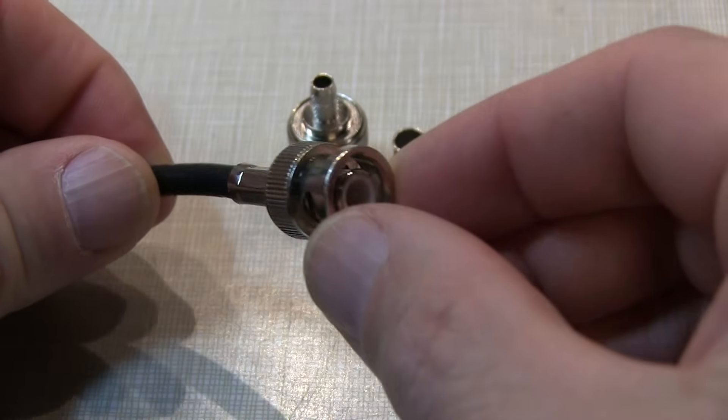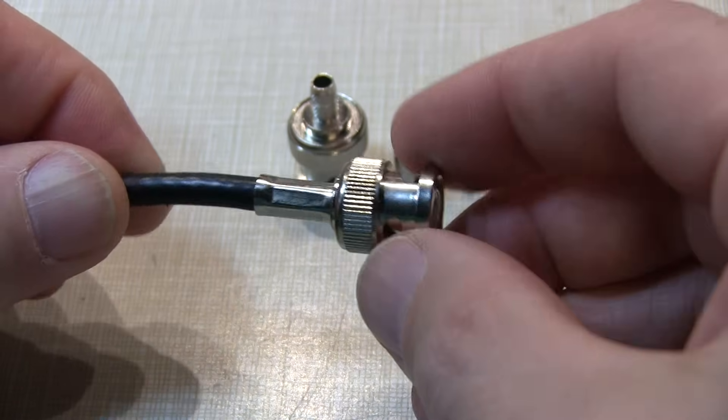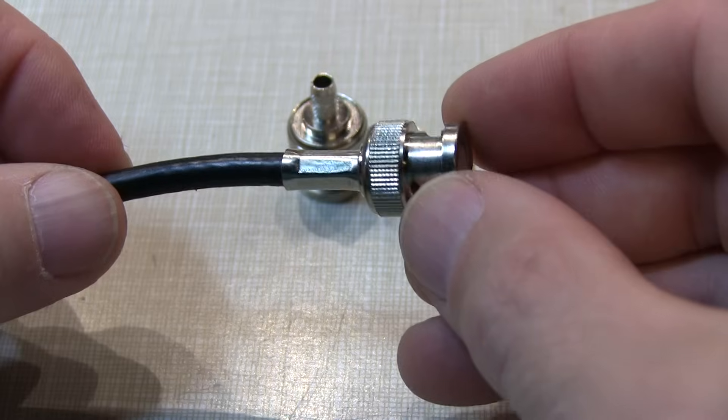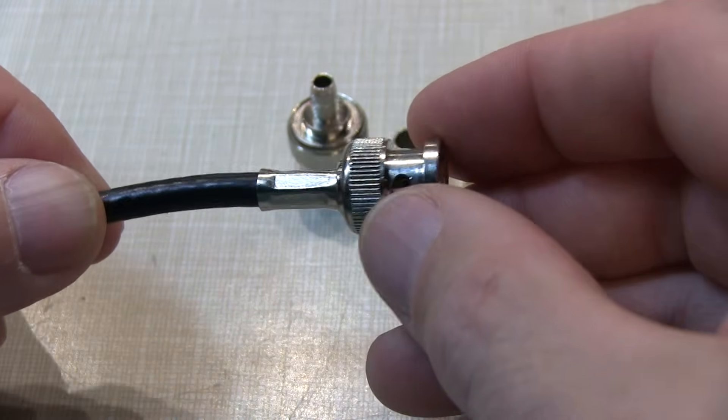In today's video, I just want to talk about how to install one of these crimp-on style BNC connectors onto some RG58 50-ohm coax. Now this could be to repair a damaged cable or to make up your own jumper cable of a custom length.